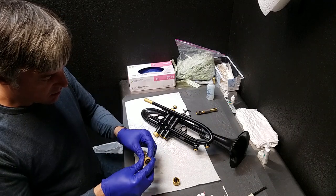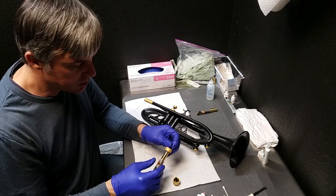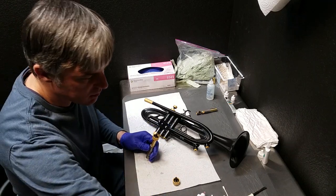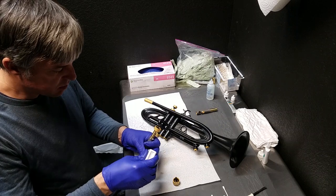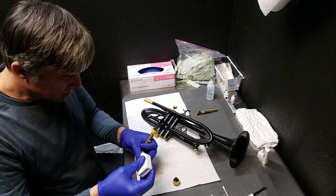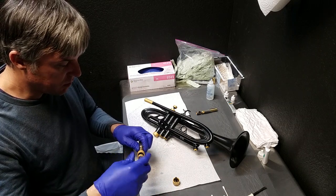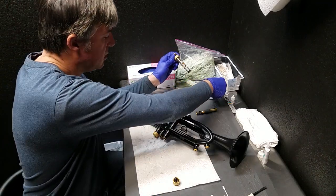The valve guide — if you ever take your pistons apart, the valve guide only goes one direction. You need to look inside your valve casing to see how we have aligned the little tabs on the guides. Once in a while we get a phone call where somebody says they can't get their horn to work, and it's because they took those apart and then put them back together backwards. I'm putting a little bit of grease on every thread, including the finger button, which will hopefully lube it for the next year or two so that we don't have any problems taking it apart.